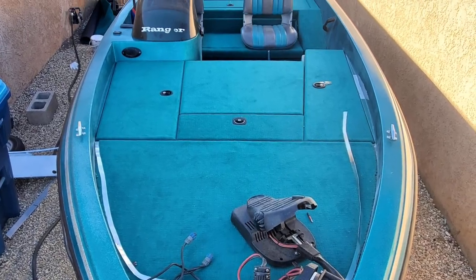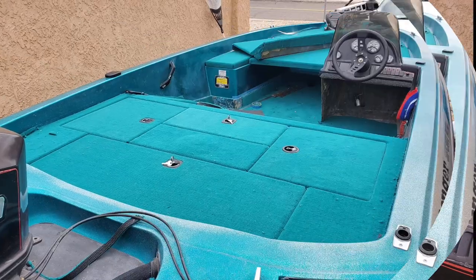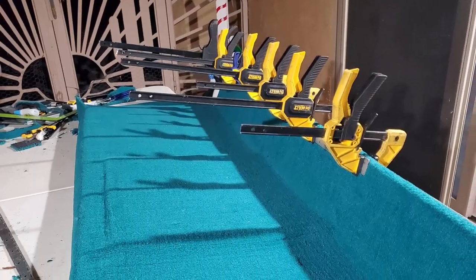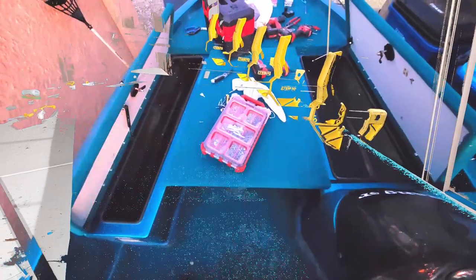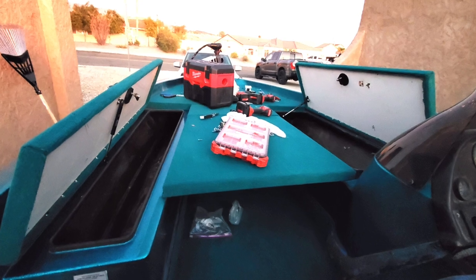I couldn't get any before pictures, but it was pretty torn back. This is a pretty old boat, and by the time carpet does wear out, anything wears out. But in my opinion, carpet's still the most durable thing to use on a bass boat, as we're going to show you step-by-step how to install a 20-ounce carpet like a boss. Stay tuned and watch the entire thing, starting now.